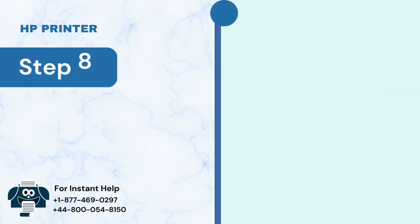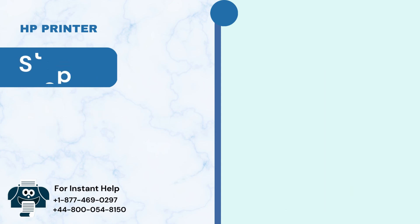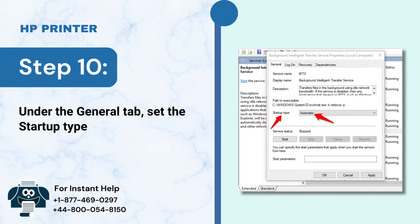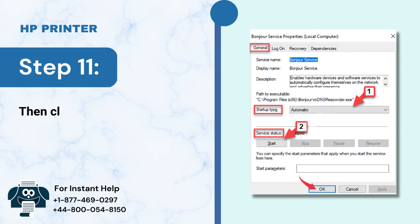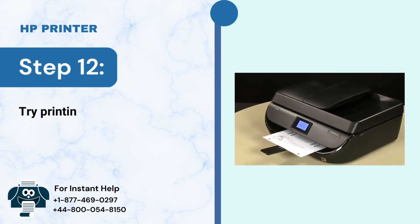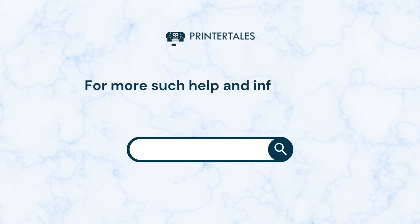Step 8: Press the Windows key and go to Services again. Step 9: Double-click on the Printer Spooler option. Step 10: Under the General tab, set the Startup Type to Automatic. Step 11: Click on Start in the Service Status and click OK. Step 12: Try printing a test page to see if the issue is resolved.